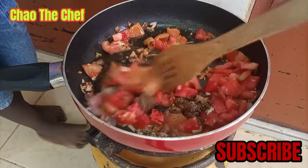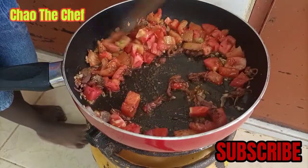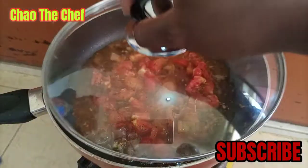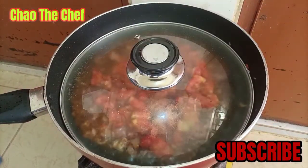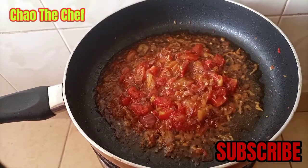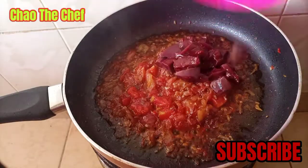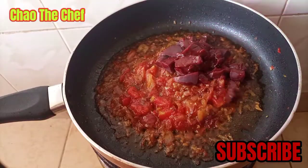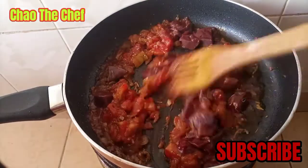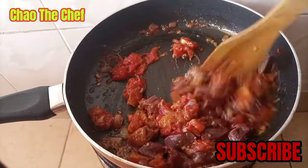Then stir around a little bit, then cover the top and let them cook for a while. After some minutes, we are going to remove the lid and add our liver, then continue to stir.